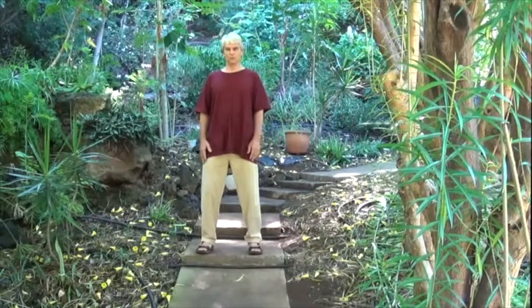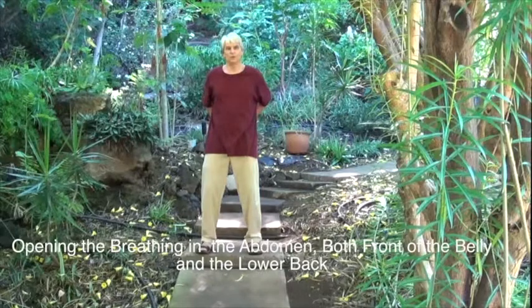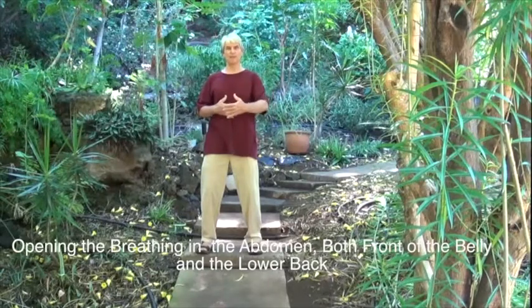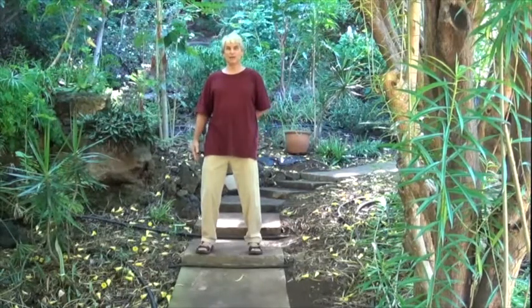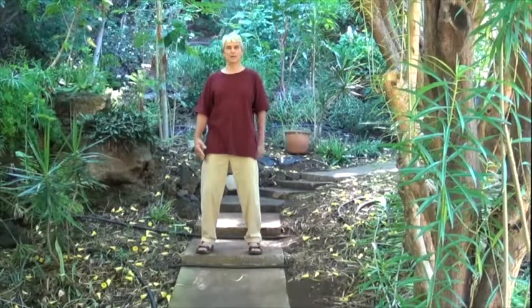In the breathing, we notice the awakening quality of the in-breath, and we usually focus more on the front of the belly. We are also benefited if we can feel the quality of opening in the lower back as well. When the abdomen opens for the in-breath, it opens front and back. When the back is allowed to open, it allows the tailbone to relax down.